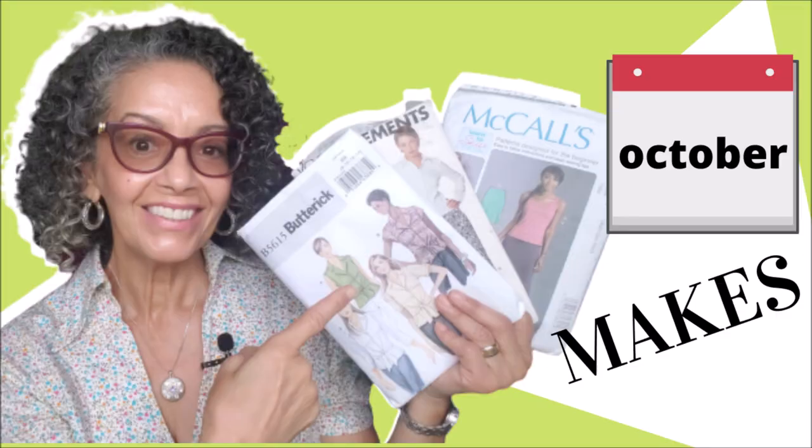Hey everybody, it's Carmen and welcome to my October Makes. Let's get right to it.